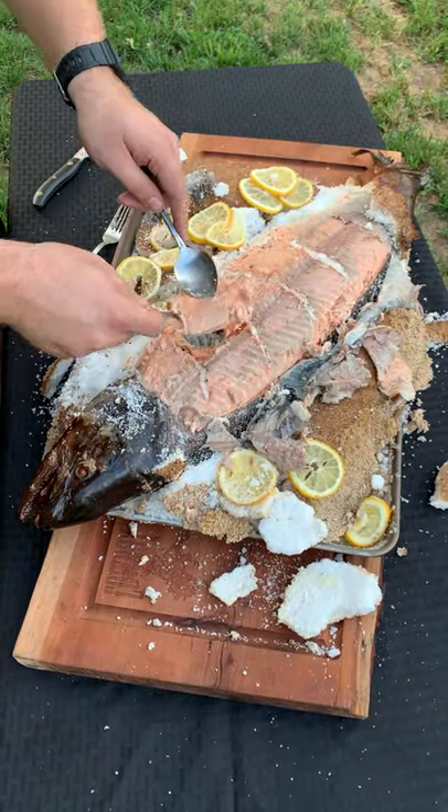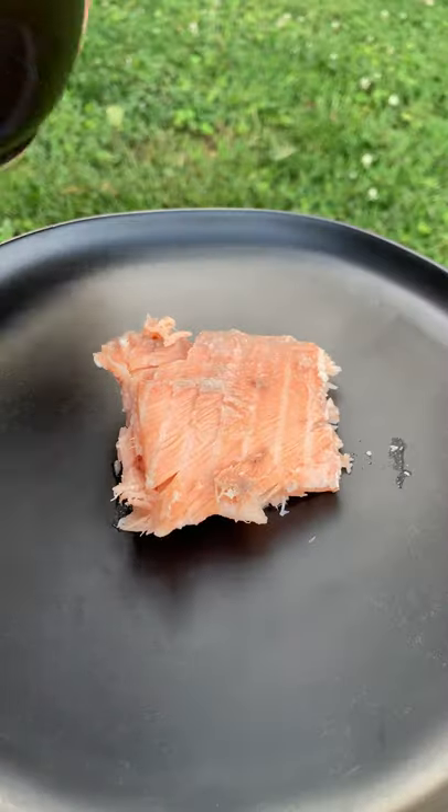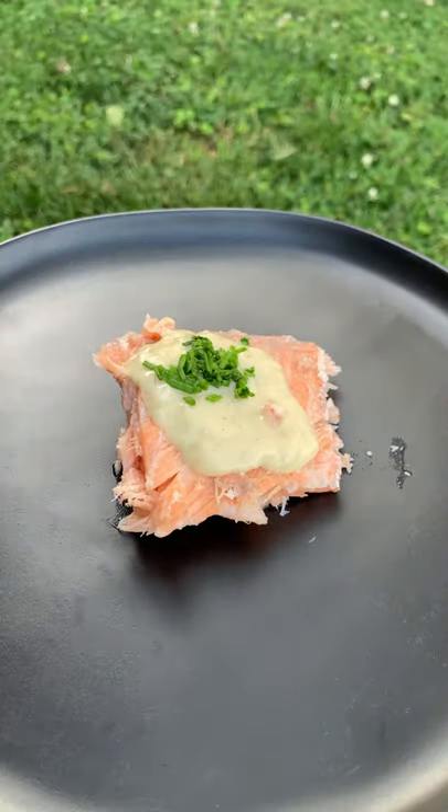Once it's done, we'll let it rest for about 15 minutes and pull it out — look how delicious that is. Top it off with a cream sauce and some chives and you're ready to go. Find the whole recipe on my blog. Cheers.